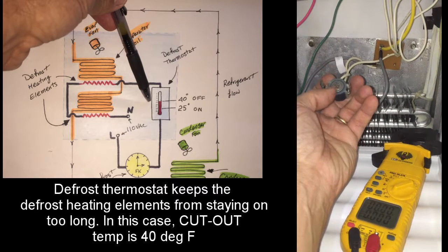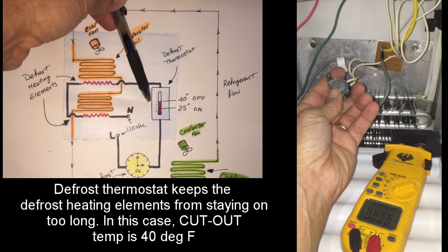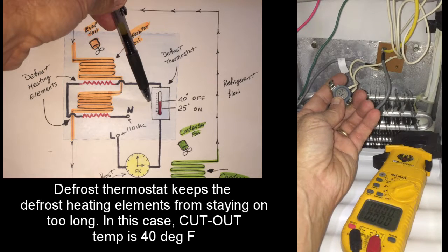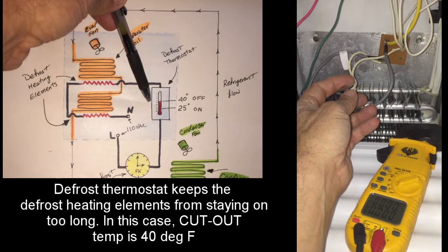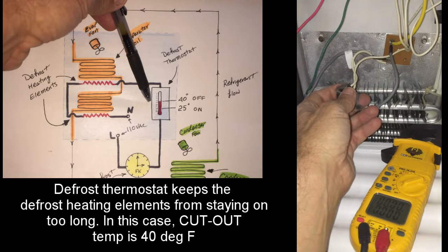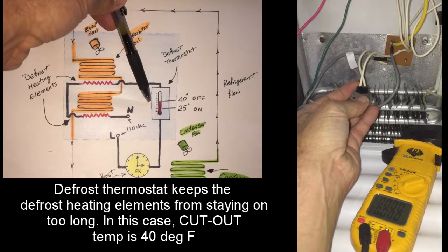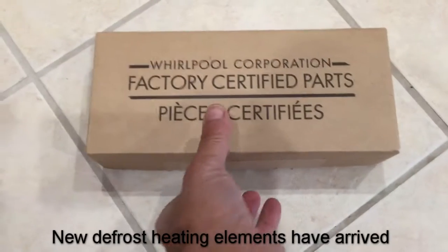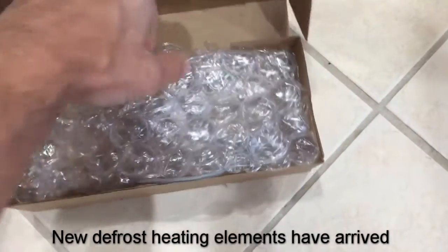One more thing to keep in mind while troubleshooting is the defrost thermostat. As you can see in the circuit, that defrost thermostat is in series with our defrost heating elements. If that defrost thermostat is at its cutout point — which in this particular case is 40 degrees Fahrenheit — we will not get power to our defrost heating elements. This is to ensure that once the temperature gets to 40 degrees, we shut off those heaters.